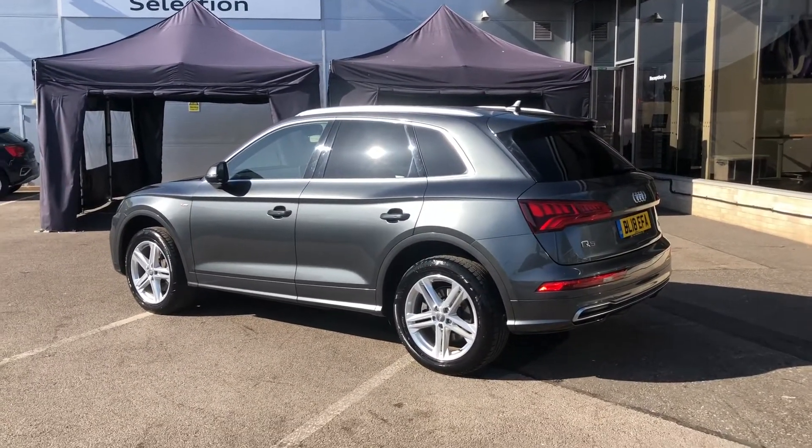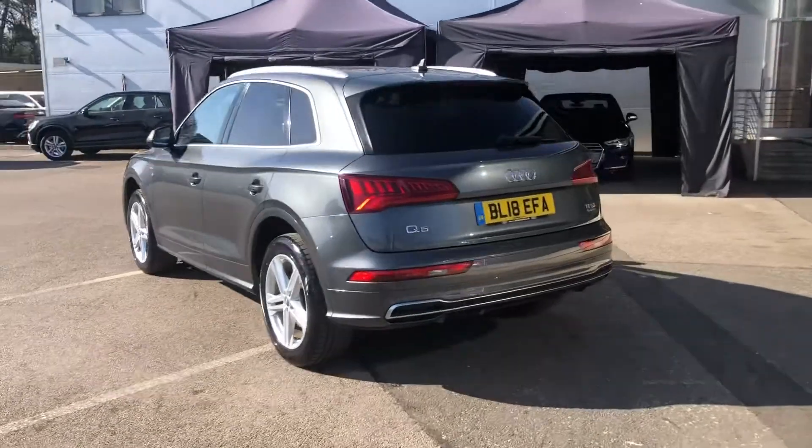This Q5 does come with rear parking sensors, which makes manoeuvring and parking it incredibly easy.